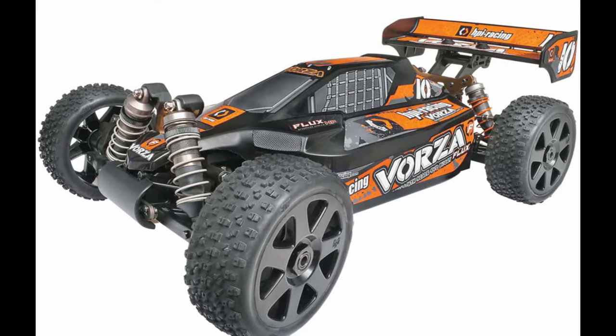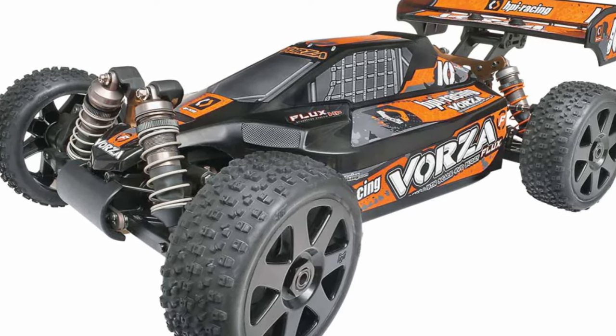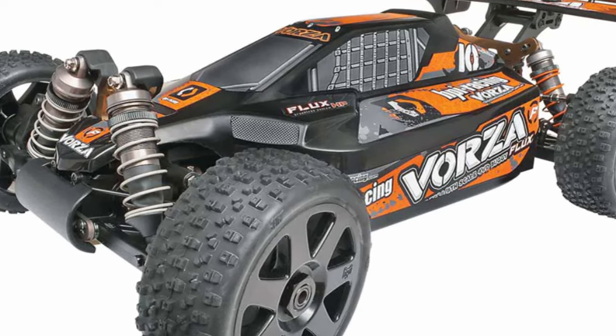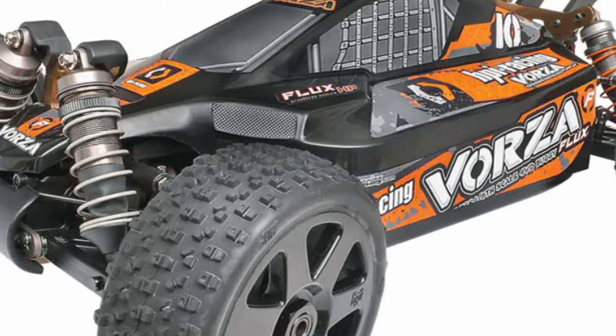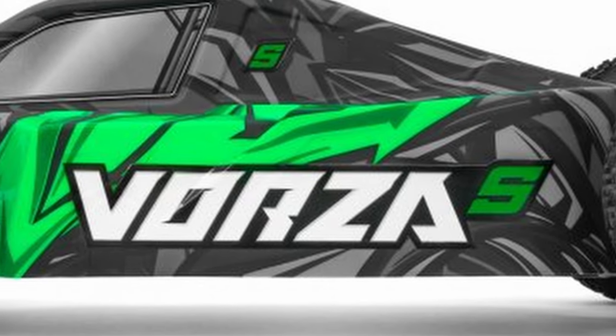Beyond that, this looks a lot like the old version of the Vorza, which isn't necessarily a bad thing. The old Vorza was a very strong, durable, fun, fast buggy. It was a little bit heavy, but with that weight came really good durability. Assuming they've kept that durability in there, this should be a really fun basher. Let me know — are you excited for this to come out? Are you going to pick one of these or one of the new Truggies up?